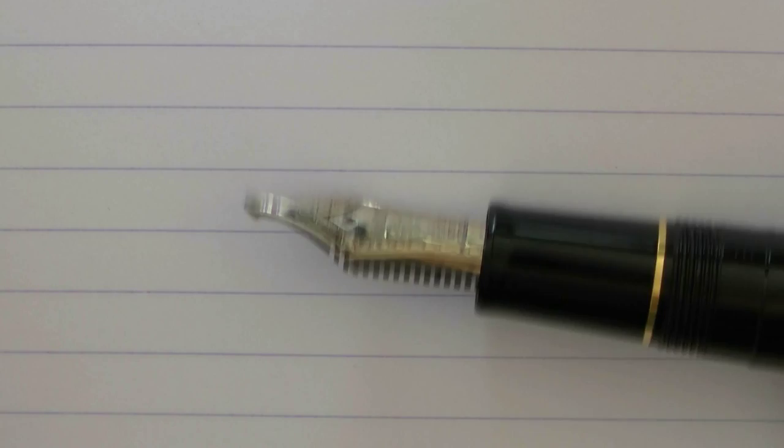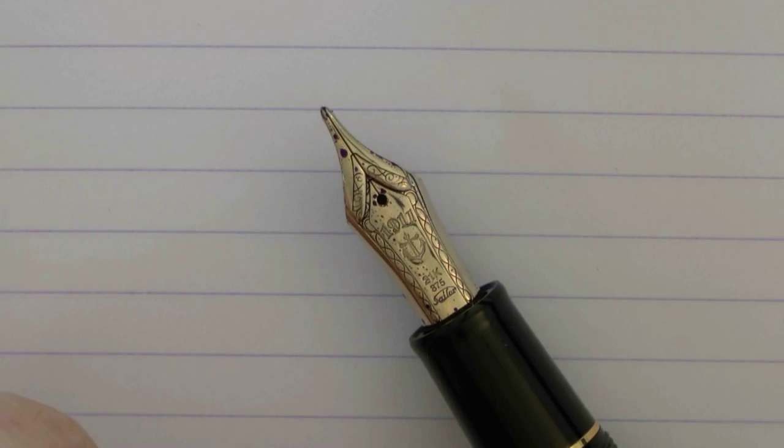When I think of a music nib, I think of a three-tined nib, but I guess two-tined may work as well. I also think of a stubby nib. This is neither three-tined nor stubby, so I wonder what exactly makes them refer to this as music.